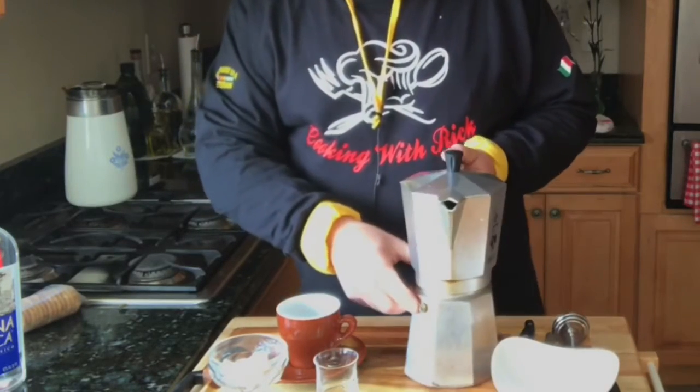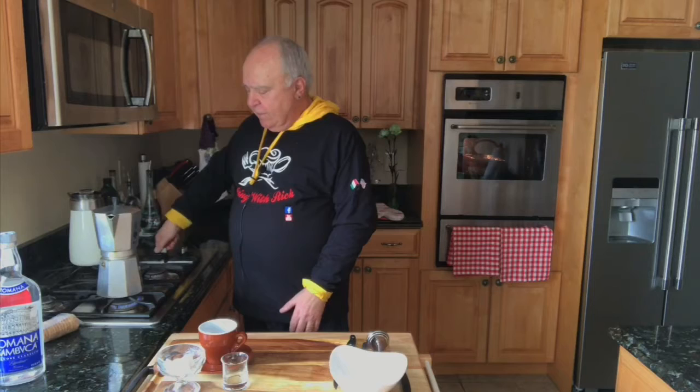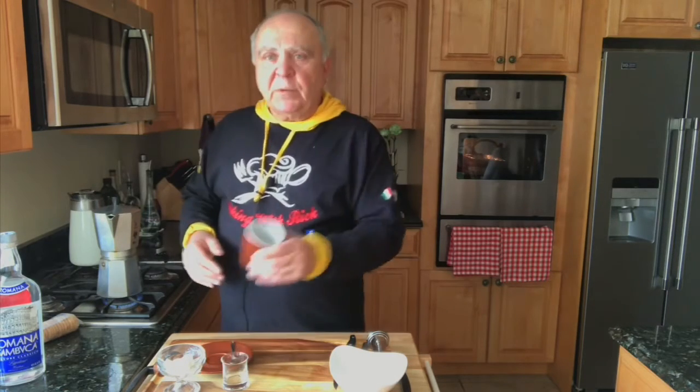There's a valve on the side here and the steam will shoot out. Take it and put it onto this. It should start perking and making a lot of noise. I have an espresso cup ready.